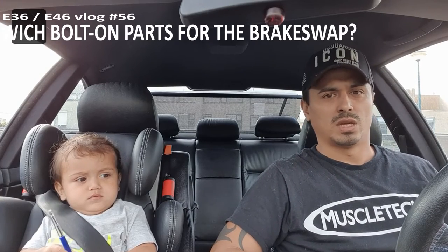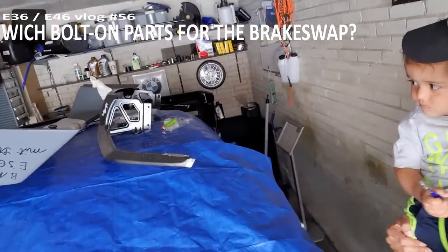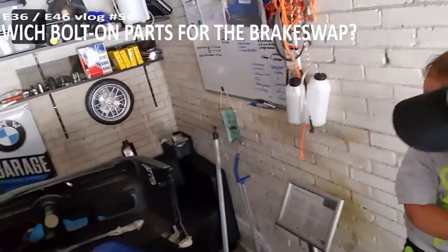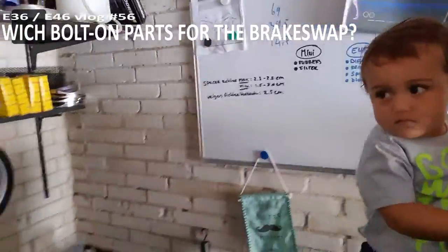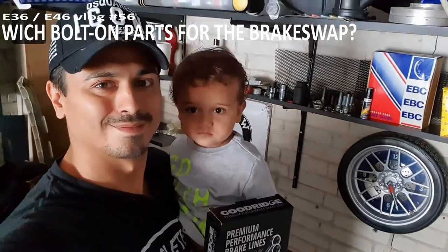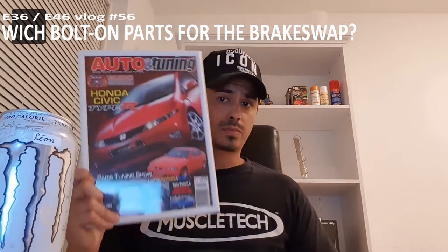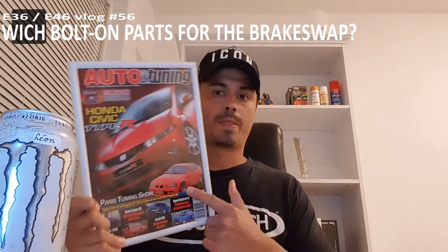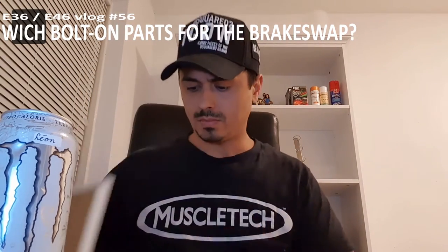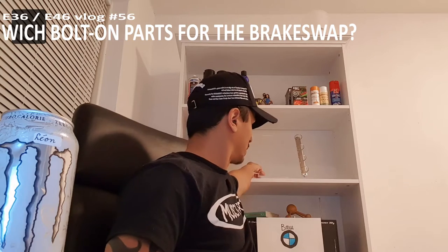Good day everybody, welcome. So first of all, if one of you guys ever make it to the covers of a car magazine, this is my first magazine. I also got a second one for the second makeover. I got a nice little new feature where they put some rubbers under it.